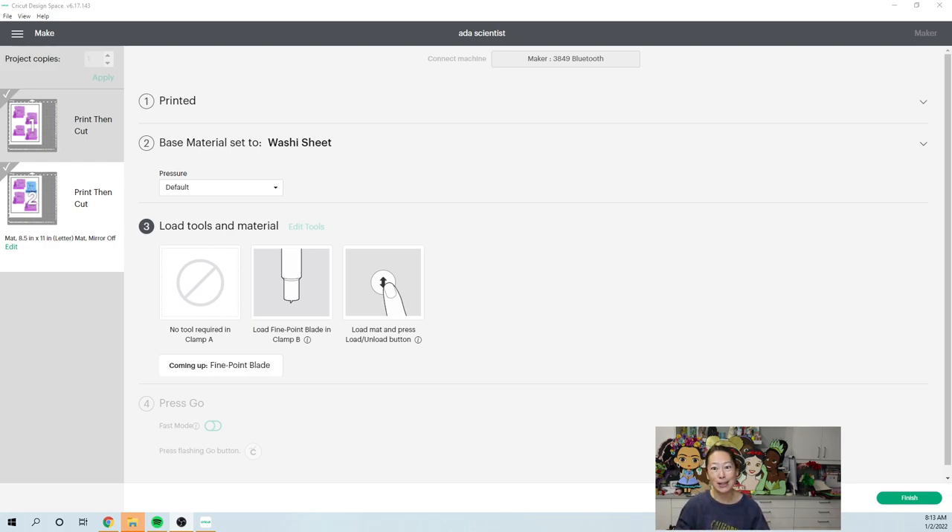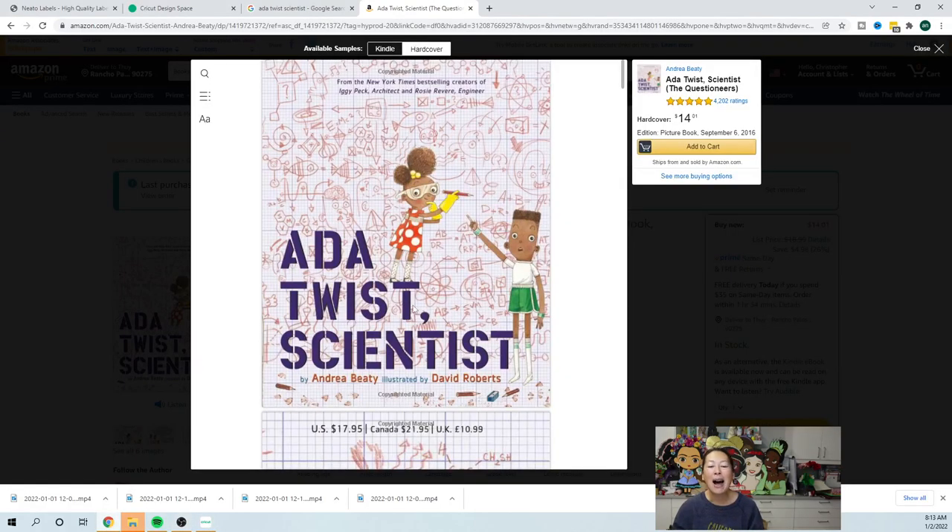I myself did not do stickers for a very long time, so I totally get it — it seems a little bit different than just cutting. So I wanted to show you what it looks like. My daughter's in a book club and we are reading Ada Twist Scientist, so I wanted each of the girls to have their own sticker to put inside the book, because there are five girls and the books get all mixed up.